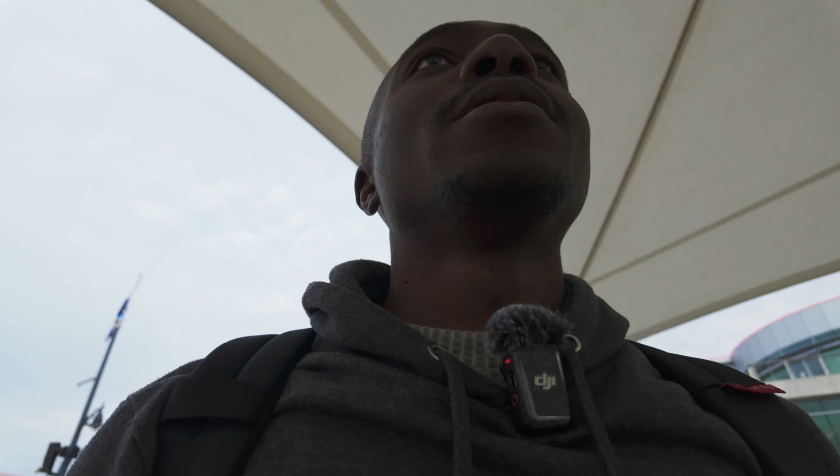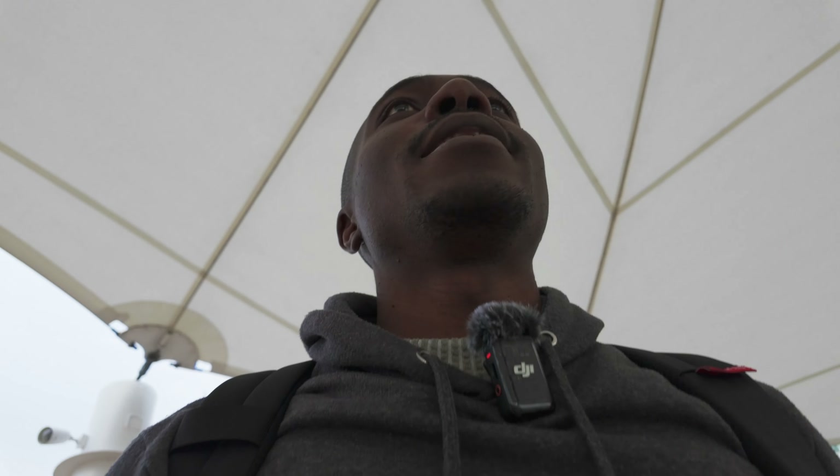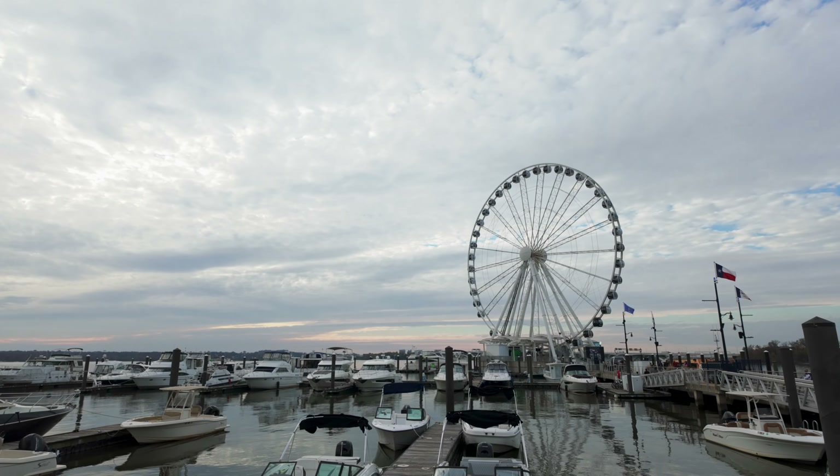Shoot number two. Let's go. Ready. What do you think of this view?